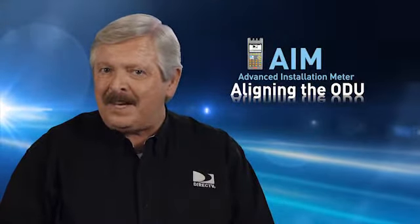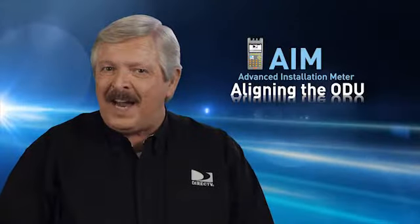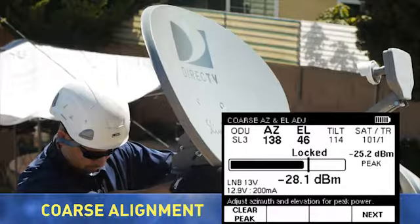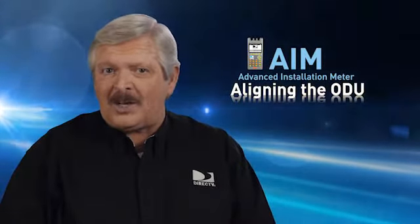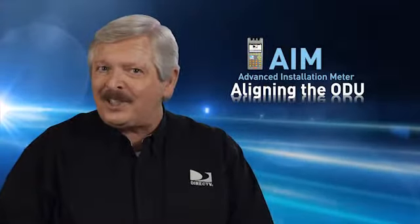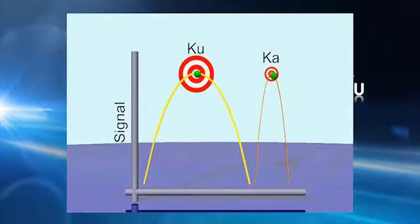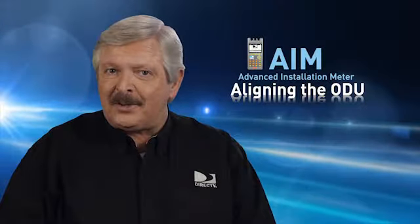The steps required for aligning an ODU vary depending on the type of ODU. All ODUs require coarse adjustments in azimuth and elevation, and the 95-degree ODU used for DirecTV International programming also requires an adjustment in tilt. Slimline ODUs require fine adjustments, or dithering, in both azimuth and elevation to hone in and receive the maximum signal power. That's because Slimline ODUs are not only receiving signals from multiple satellite orbital slots, they're receiving both KA and KU band signals. The KA band is much narrower than the KU, and fine-tuning is critical to receive the best possible signal from all satellites and orbital slots.